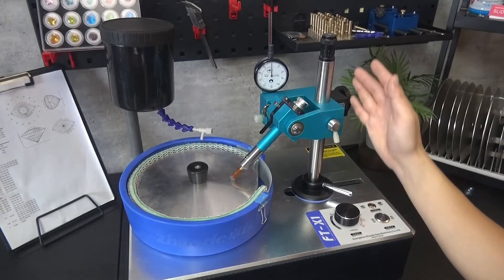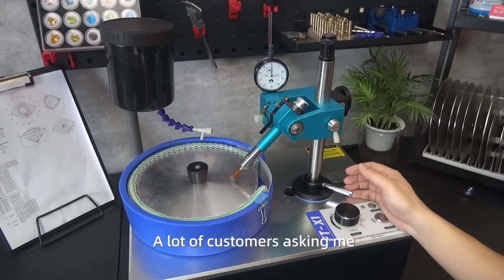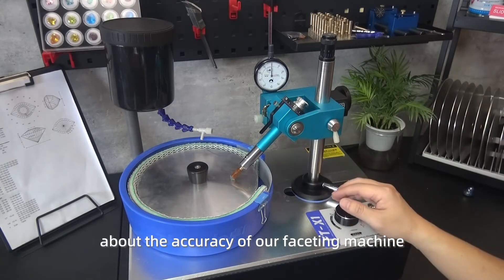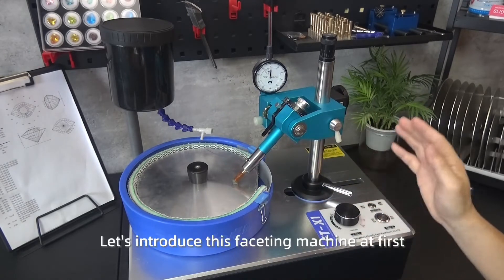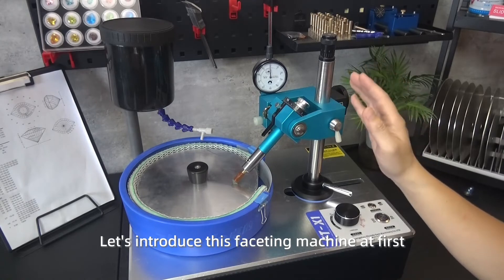Hello everyone. A lot of customers have been asking about the accuracy of our faceting machine, so today we will do a test to show you what it can do. Let's introduce this faceting machine first.